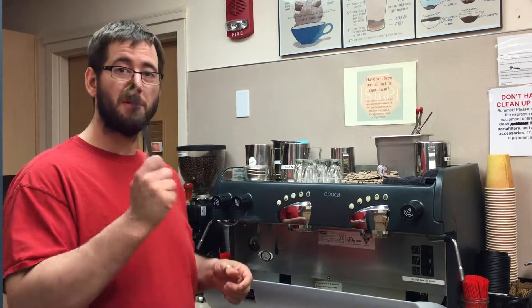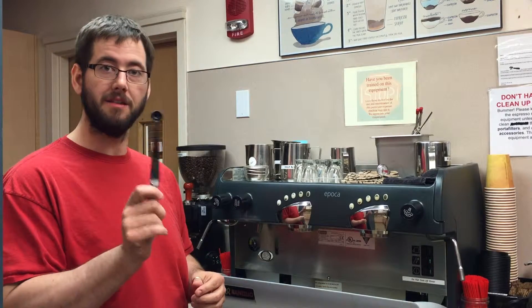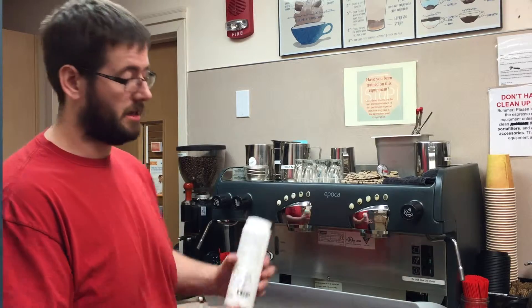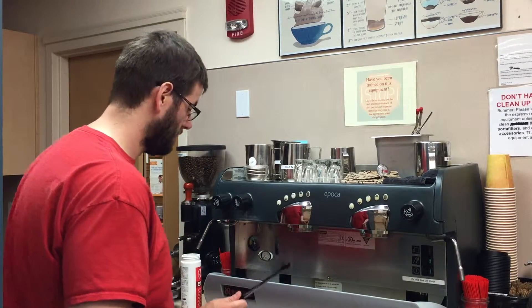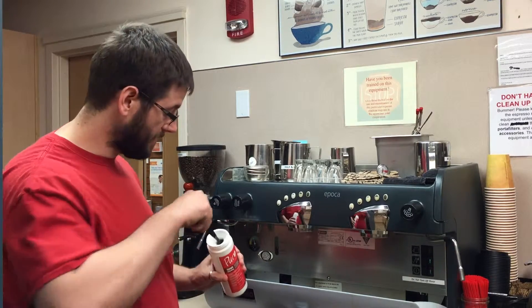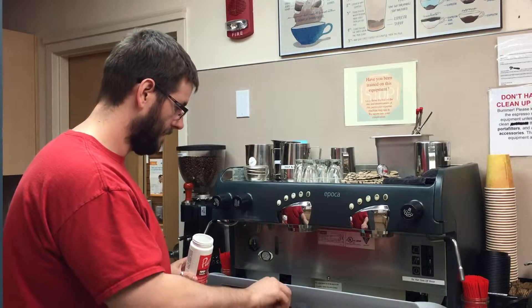The first thing you want to do if you're using a descaler is grab this brush from the drawer underneath the coffee maker. It has a little scooper on the end of it — it's about three grams or so. Three grams is what they suggest as the amount to put into the portafilter when you're cleaning it out. So here's your portafilter and we'll just put three grams in there — just a little bit.